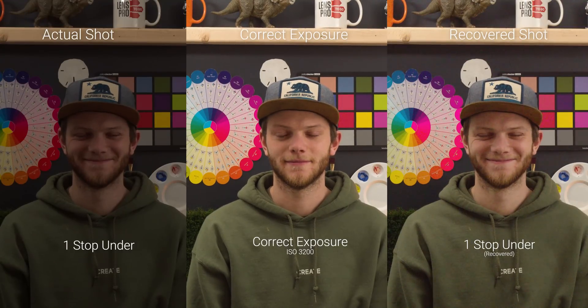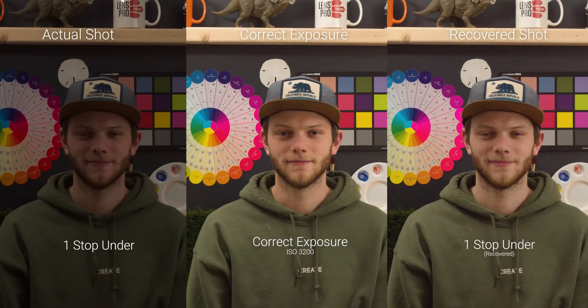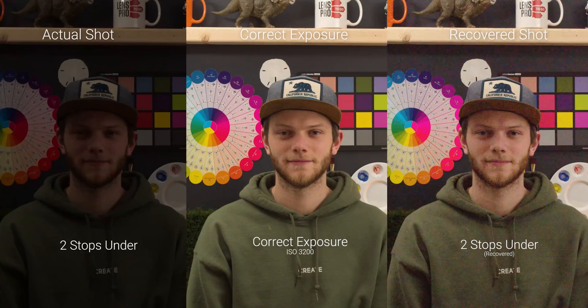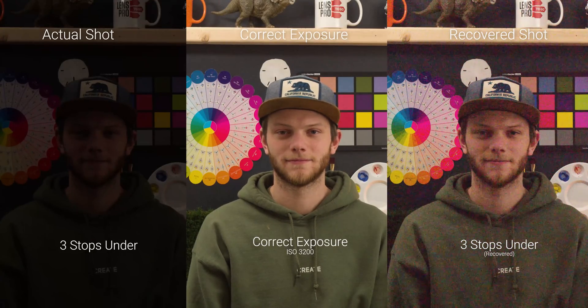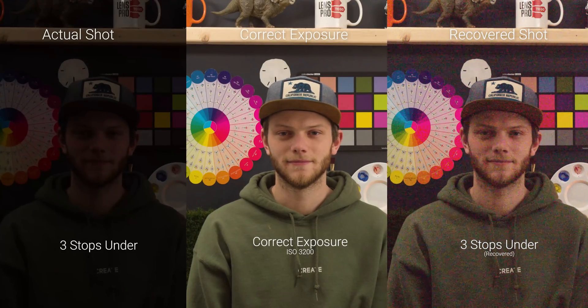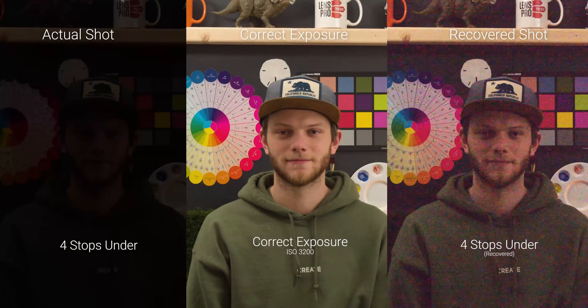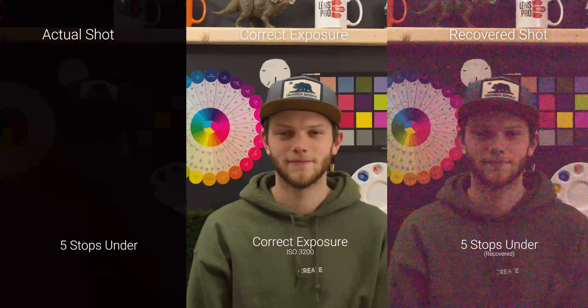Now let's look at the other dual native ISO of 3200. Going back to our correct exposure at native ISO 3200, we're going to do the same thing — over and under exposing it. At one stop underexposed, we're already seeing a lot of noise, not a ton of color noise but definitely noticeable. At two stops, this has already become pretty unusable — even with noise reduction it's just going to soften up the whole image. At three stops underexposed, you're basically looking at what four stops under looks like at 400 ISO — unusable with some horizontal banding. At four stops it only gets worse, and at five stops underexposed it's totally gone — almost black on the actual shot, and as we try to bring it back we're seeing a lot of those magenta and green noise patterns.